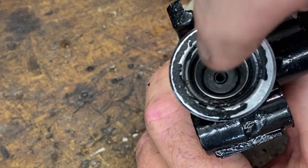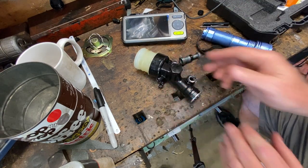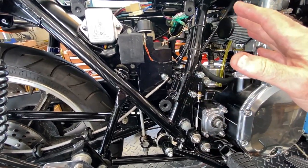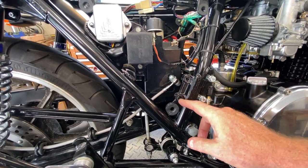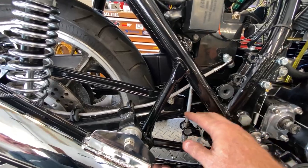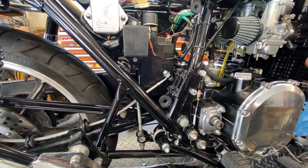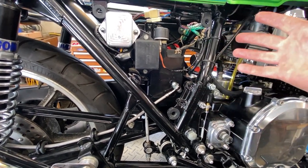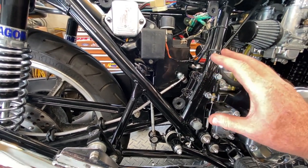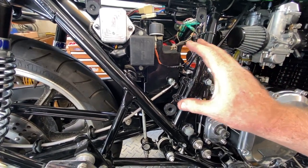There's one other option — adapt an aftermarket master with a separate reservoir, but that's going to take a lot of fabrication: fab a way to bolt it up, fabricate a reservoir mount, probably make a new rod to push it. That would essentially be Plan B if this sleeve approach fails. I've seen a few options on Z1 Enterprises and Dime City that might work, but they'd need fairly significant modifications. I'd rather try this first and keep it as original as possible with the original rear master cylinder.